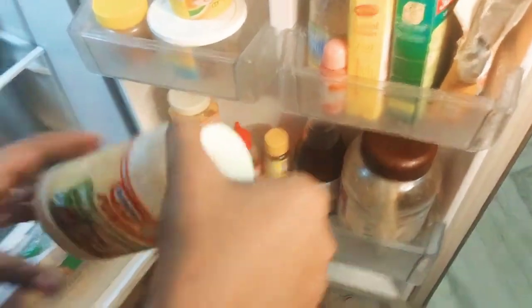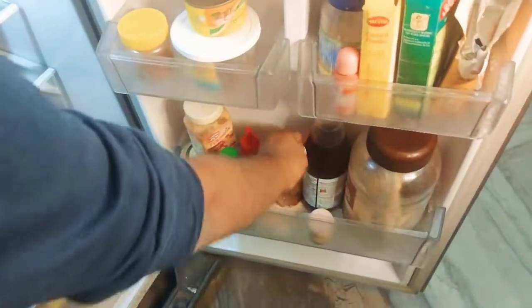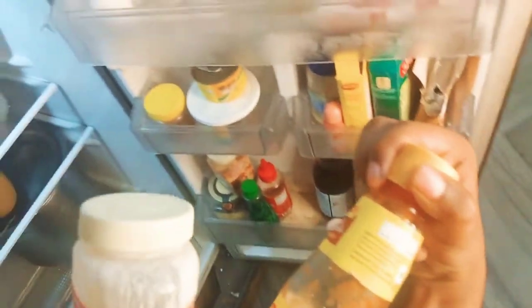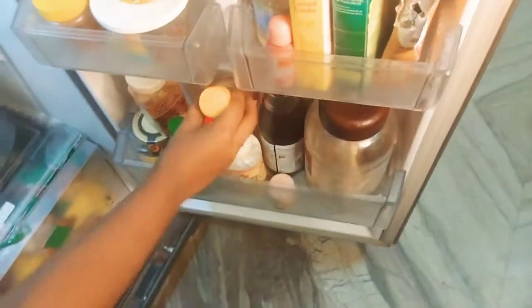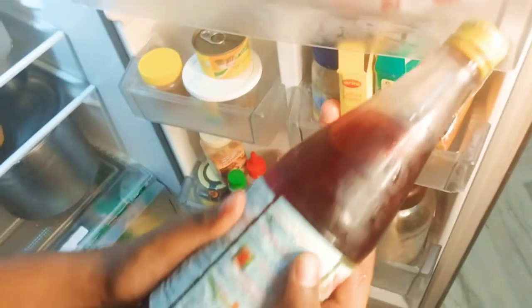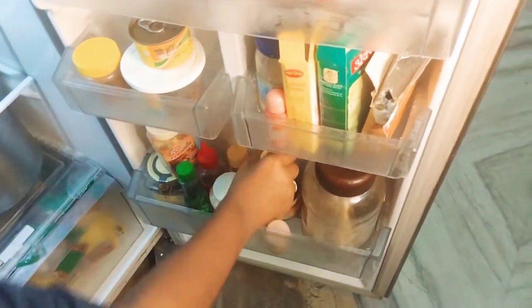This is veggie mayonnaise, and this is normal bottled tomato sauce. So let's see — this is Maggie brand. We don't know about it, so let's see. This is an essence — this is not a big one, I don't know about it.